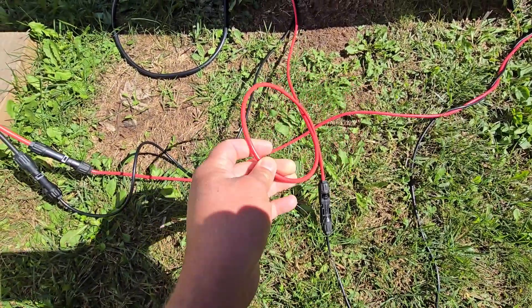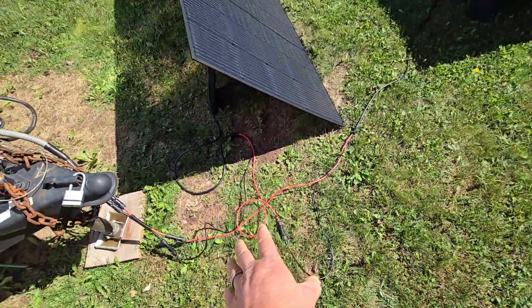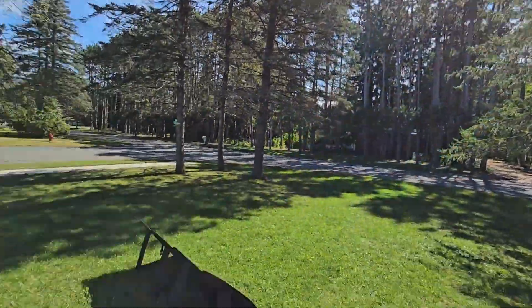Right now I have these wires at 10 gauge — kind of overkill probably for this setup, but it's better to have it than not to have it. We've got some good sun here.